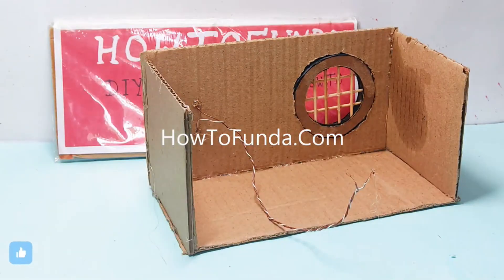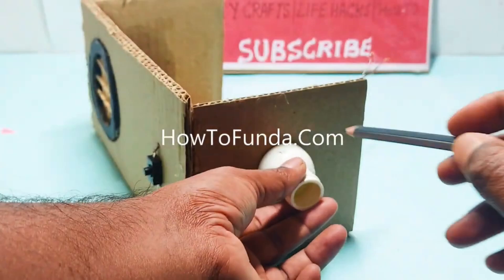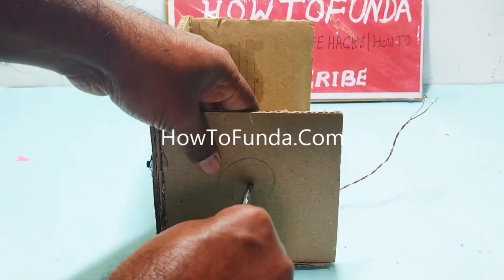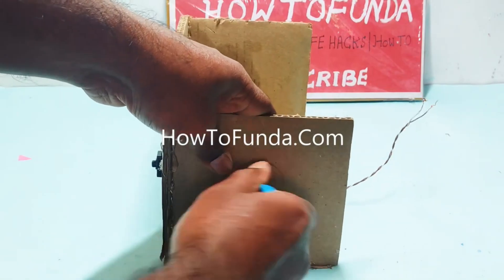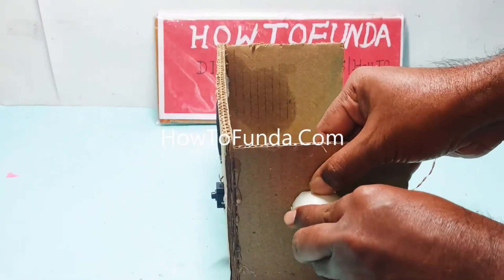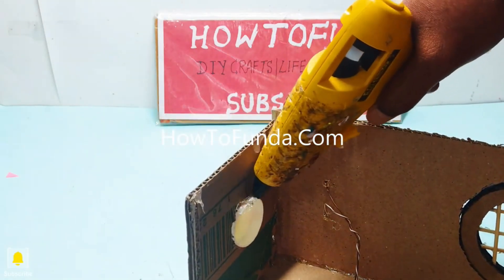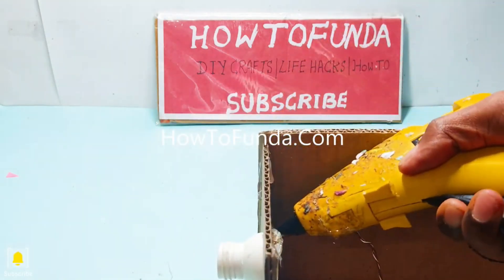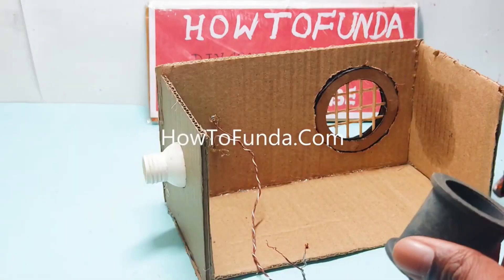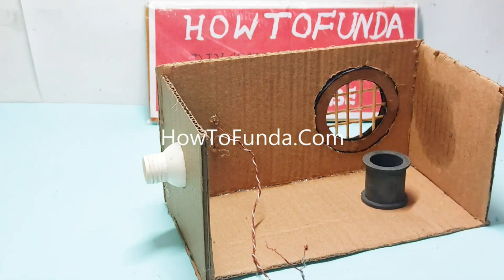Hello friends, welcome back. In this video I'll be explaining all about a smoke absorber working model. The simple concept is that we are going to absorb the smoke present in the environment, and whatever smoke gets absorbed by this working model will be sent to the filtration unit where the air gets filtered.